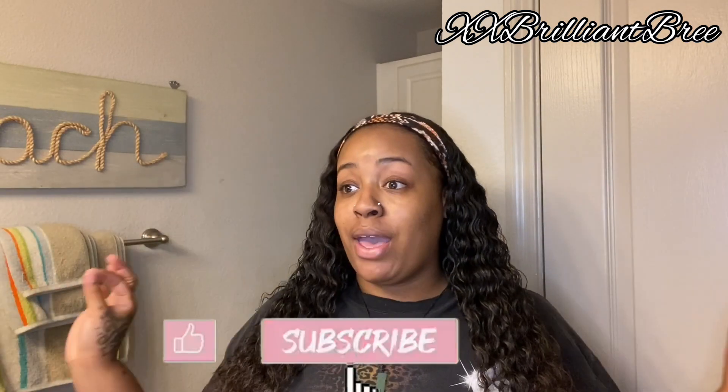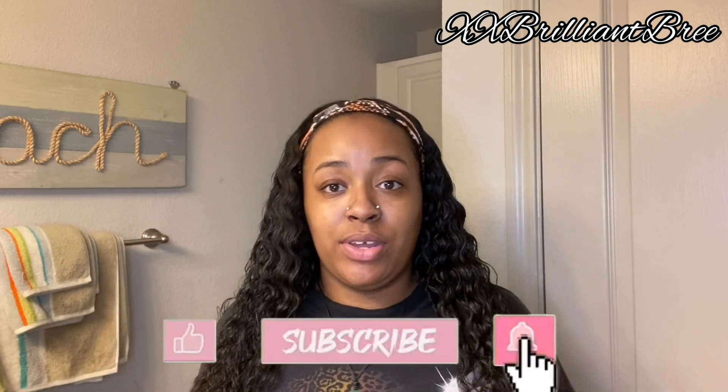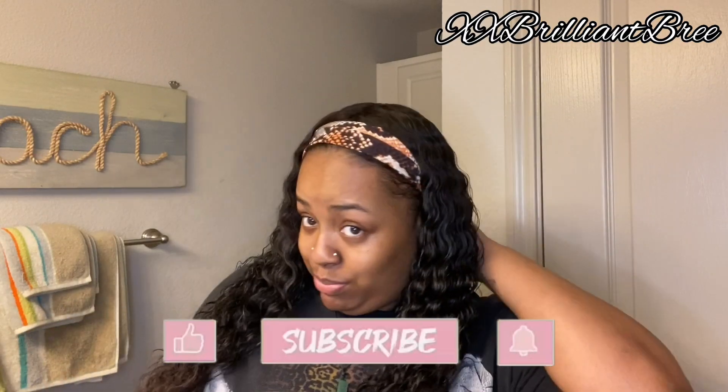What is up to my brilliant squad! It is your girl Brilliant Brie, and I am back with another video. Today I'm switching it up a little bit — you saw the title, I know this is a little bit out of the normal.